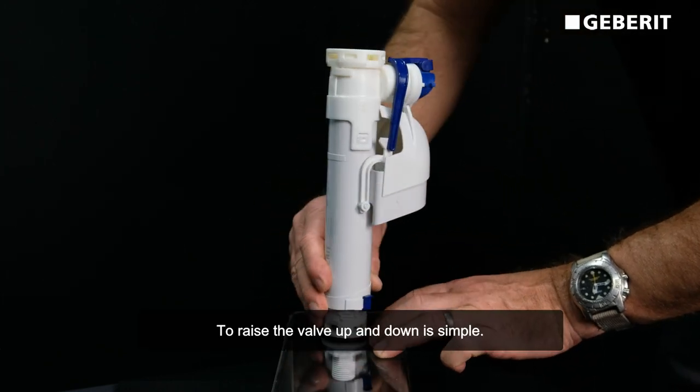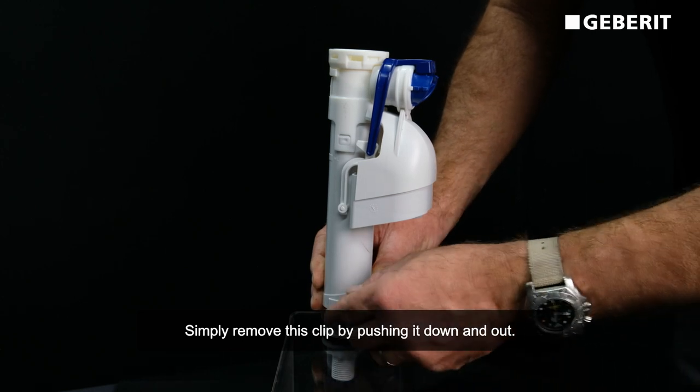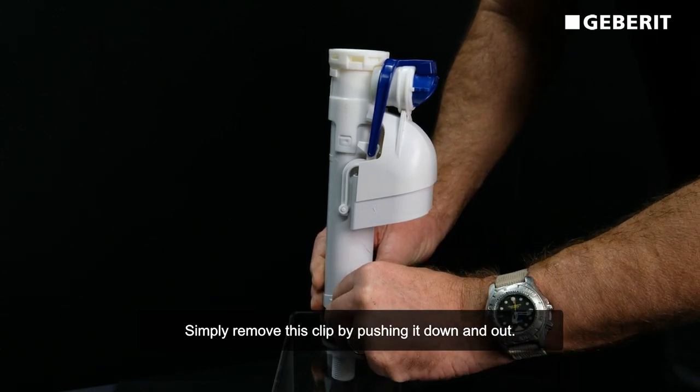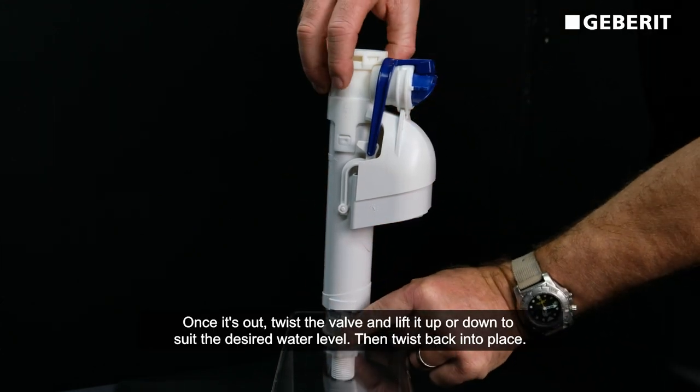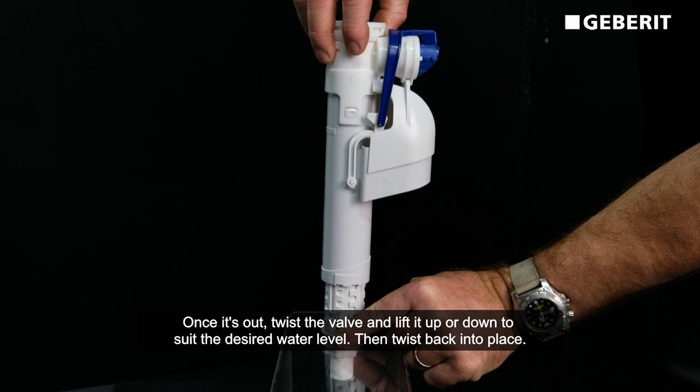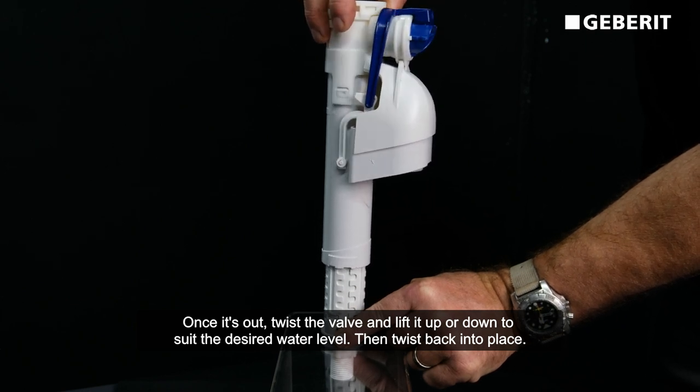To raise the valve up and down is simple. Simply remove this clip by pushing it down and out. Once it's out, all you do is twist the valve and lift it up or down to suit the desired water level.